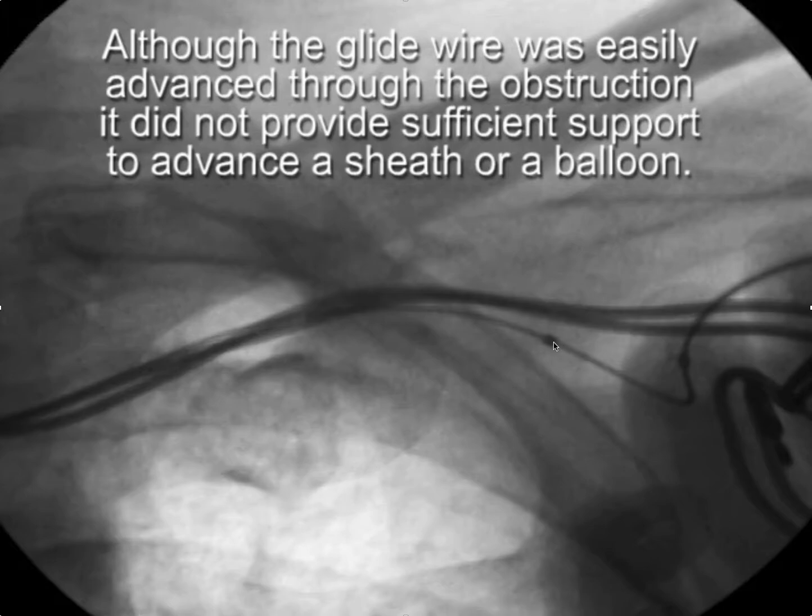In this case, you can see we're trying to advance a balloon. Here's the tip of the balloon, and it's buckled back as we try to advance the balloon through the occlusion, which is here. So what do you do under these circumstances? There's actually a fairly standard sequence of steps that you can take to deal with this.